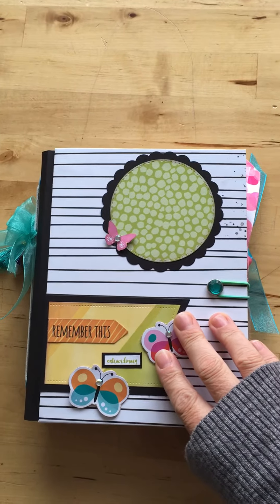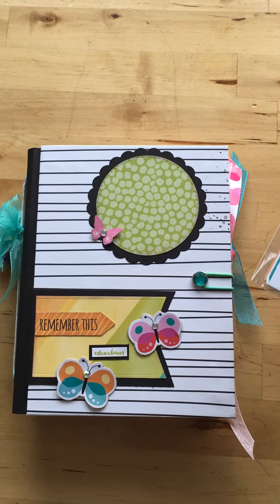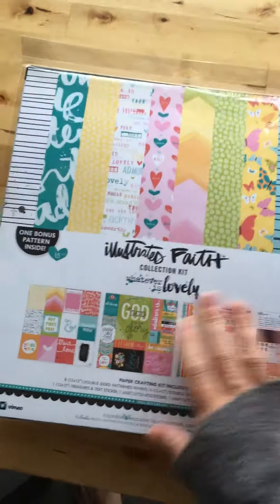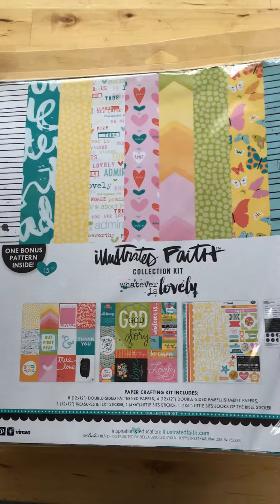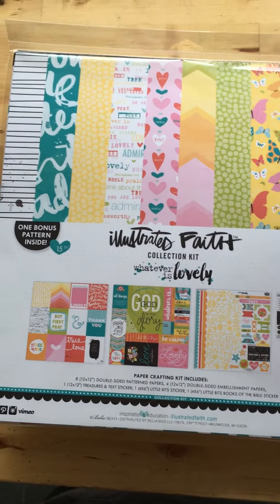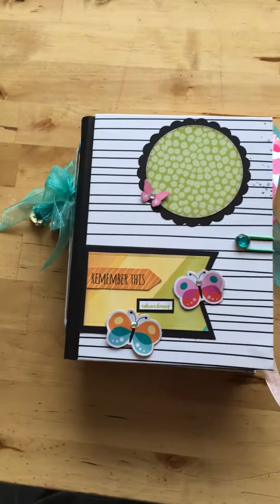My album is finished! I'm using my iPhone so please excuse that. The paper I used is from Illustrator Faith — really cool paper. I also used the die cuts. I like to buy the paper packs because they have all the stickers, pocket cards, and everything else I need.